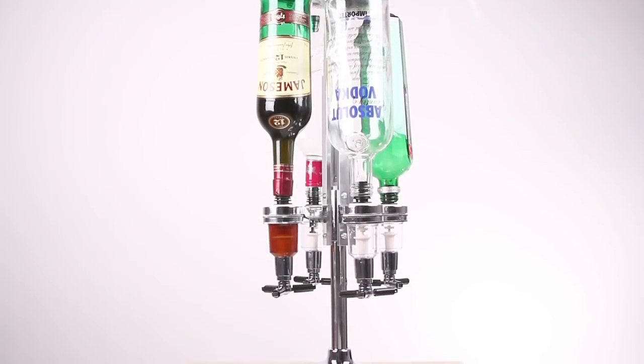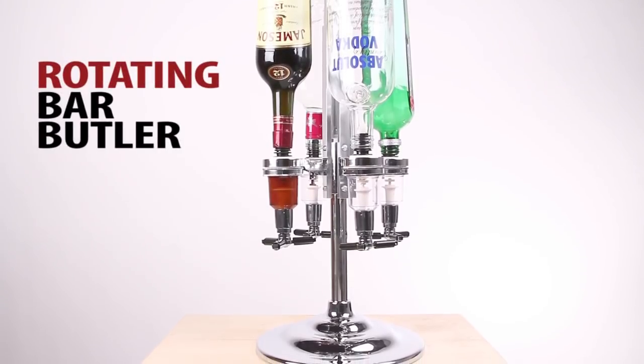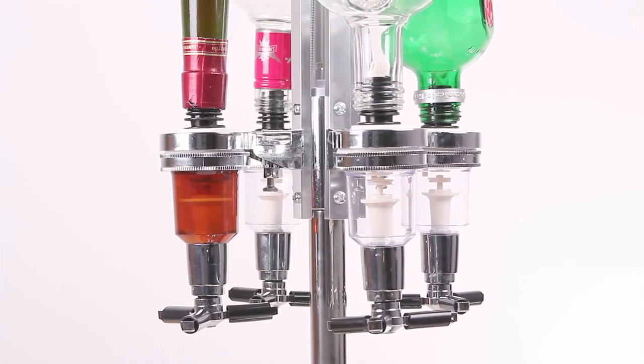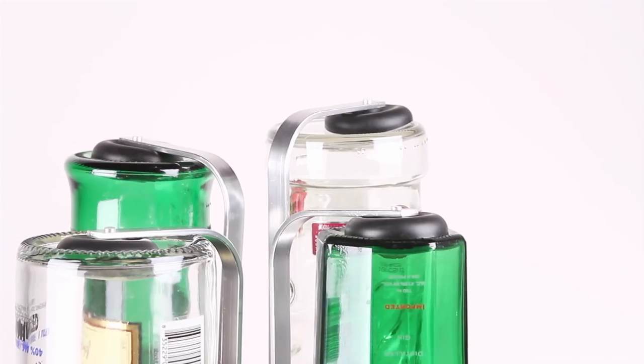Save time, space, and money all at once with the ingenious efficiency of a rotating bar butler. Available in 4 bottle or 6 bottle capacity, the bar butler is a perfect addition to any busy bar.